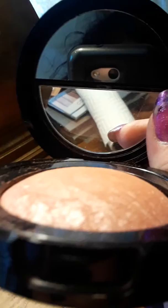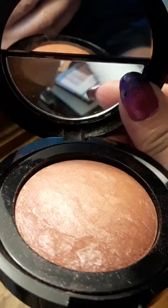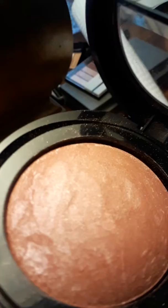This blush, when it's made, is liquid and they bake it for 24 hours. The result is a marbled blush with pink, mauve, and a little beige, and glisten and shimmer that is natural to the blush. Look how beautiful that is — it shimmers and sparkles, and you do not need a highlighter with this.